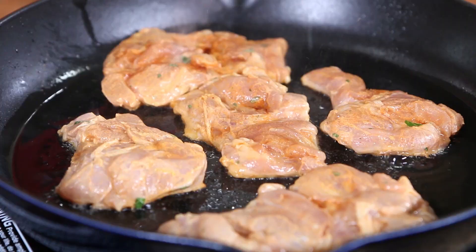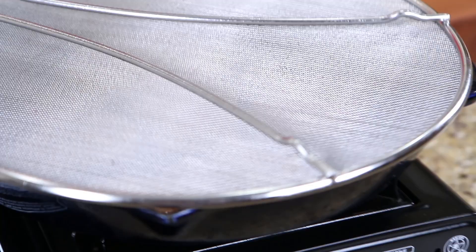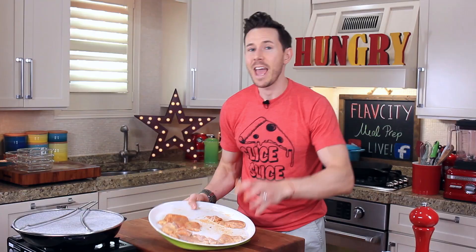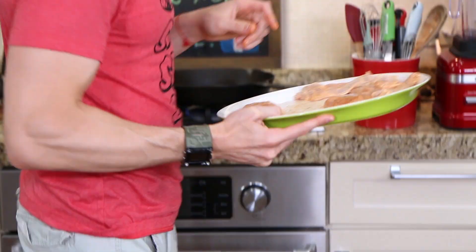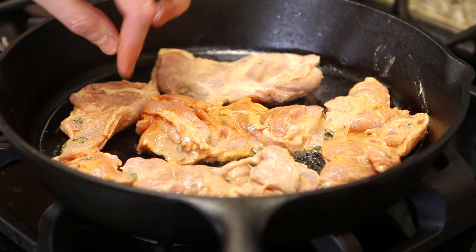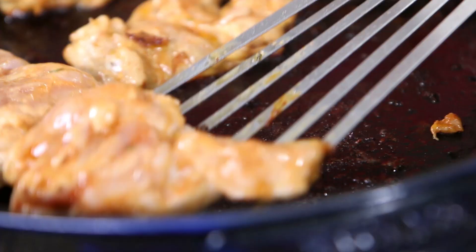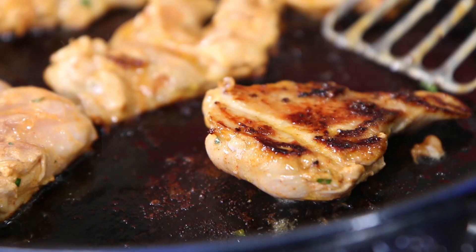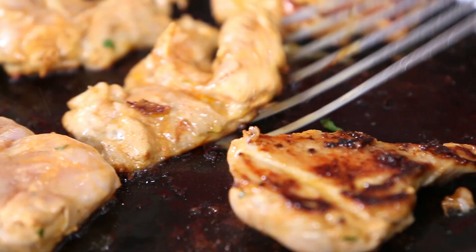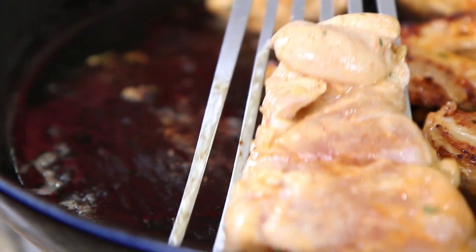Quickly season the second side with a little more salt and then go down with your trusted splatter guard. The chicken will take about five minutes on the first side, and then I'll take a peek. Let's flip these chicken thighs. See that crust right there? That's the spices and the yogurt caramelizing. Just watch it, because the leftover yogurt on there could burn. Let's throw the splatter guard back on and go five more minutes.